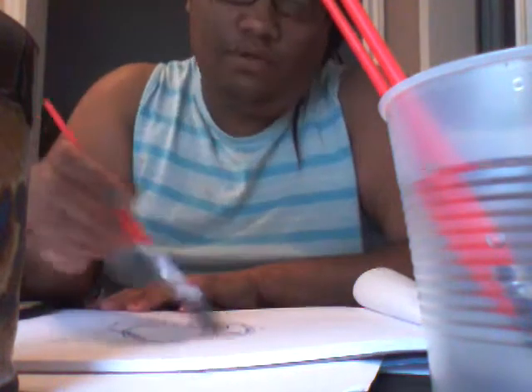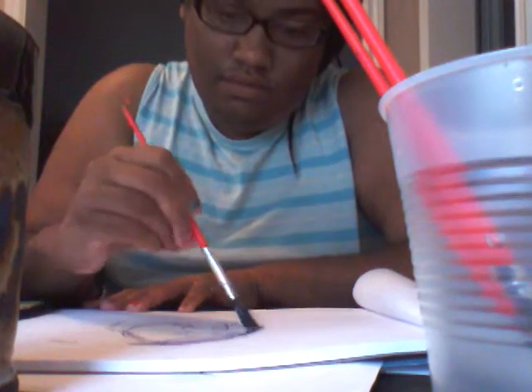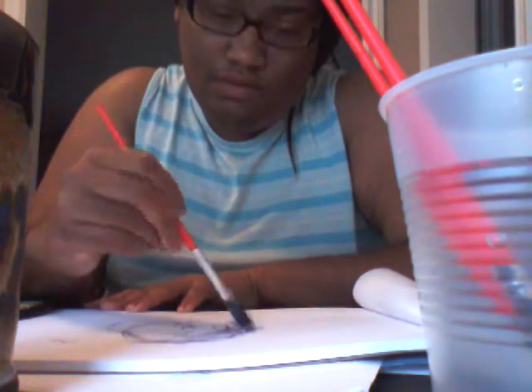I'm going to turn it on. I've got my sketch. My brush is wetting to paint — well, not the paint. This is ink, actually. I just used ink and water.